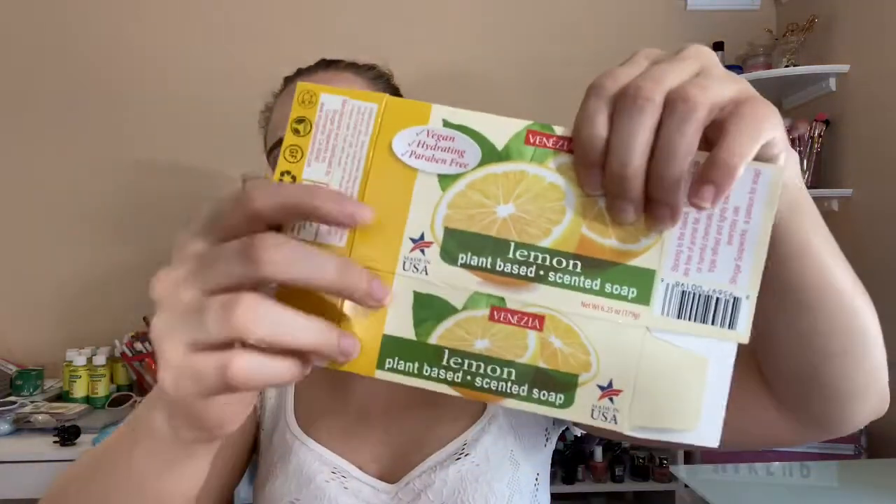I finished one bar of soap — not two, just one. This is a vegan, hydrating, and paraben-free, lemon plant-based scented soap. I'm using one up right now and then this one. It's made in the USA, which is good. It's 6.25 ounces for a dollar at the Dollar Tree.